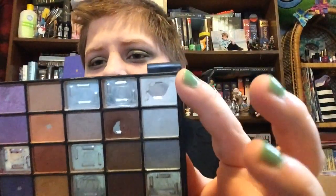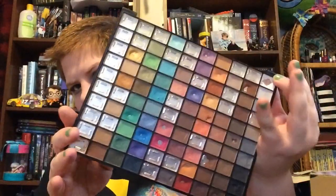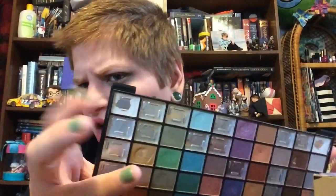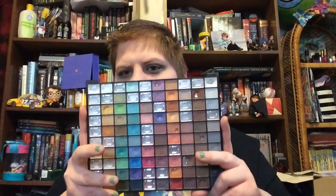I'm also probably going to repress two shades together — probably after this or before the next update, I'm going to repress these two into one pan so this row is completely empty. This one's the white and this one's the off-white. This one's a softer press than the off-white one, and I've been using the off-white one more lately. So I'm going to repress them into one pan.